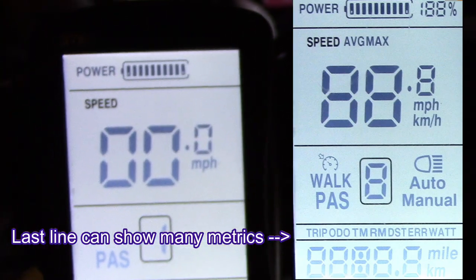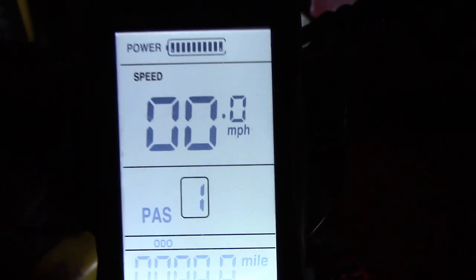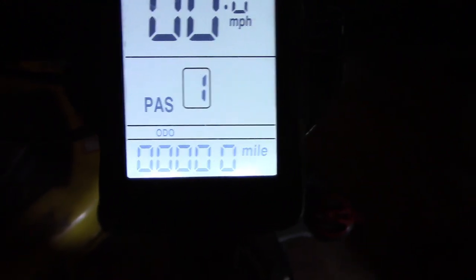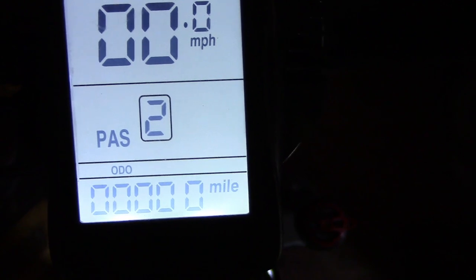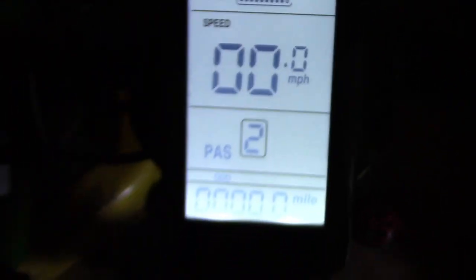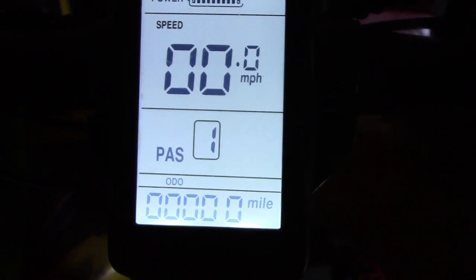If you hold the up arrow and hit the M button — well, specifically if you hold down the M button and press the up arrow — it's supposed to change the speed display mode. It wasn't changing at first, but you need to hold them down for a while. There's max speed, there's average speed, and then real speed. So you need to hold down the top button and the middle button for a couple of seconds before it starts changing. It's just getting used to these controls — three buttons that do a lot of different things.